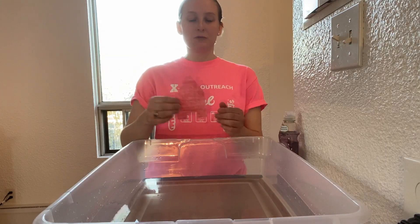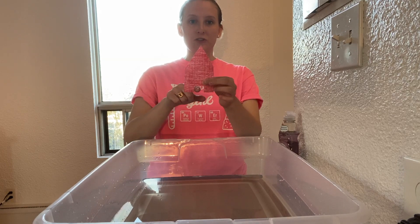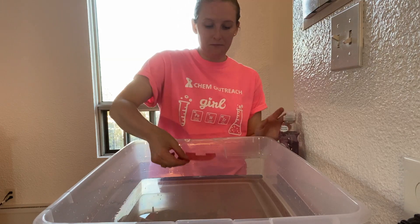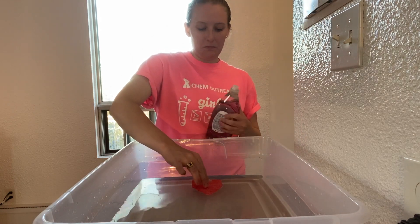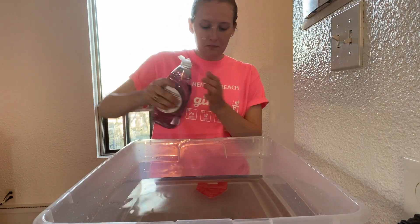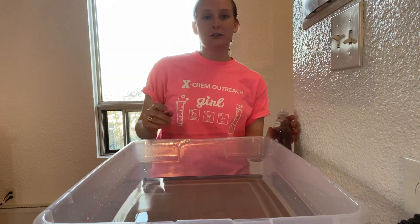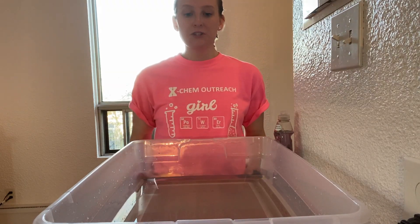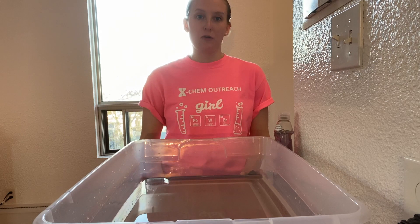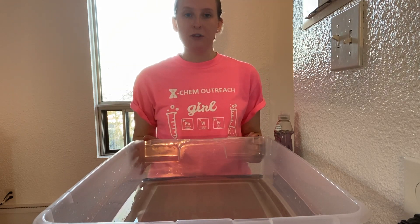Now we're going to try out our boat. We're going to take our boat and place it in the water, and then we're going to add a drop of dish soap around the little square that we cut out. Adding the dish soap breaks the surface tension, which is what gives our boat power. Remember, once the surface tension is broken, your boat will no longer work. That's why it's best to do this in a sink or a bathtub where you can easily replace the water.